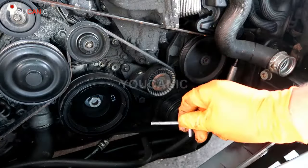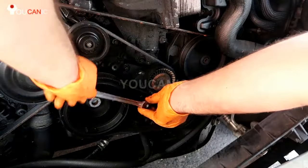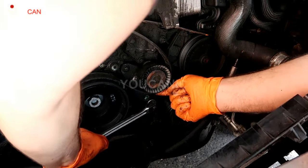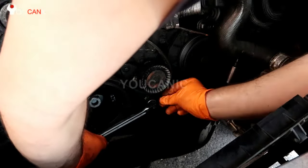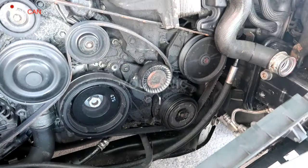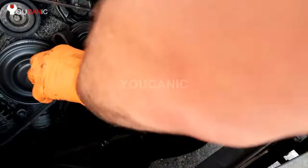So I have here a pin — it can just be a metal pin or anything. It just needs to be strong enough to hold the tensioner. Then we're going to move this up and move it over as much as we can, and then right there we're going to push this through. And you can see, that's right there — it's secured in the up position, and then you can move out the belt.